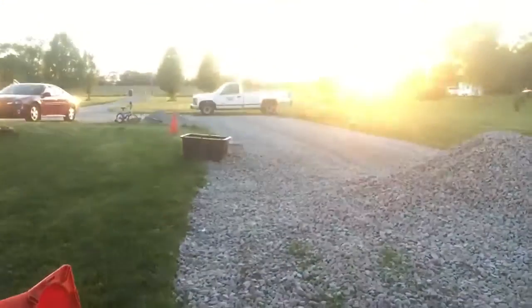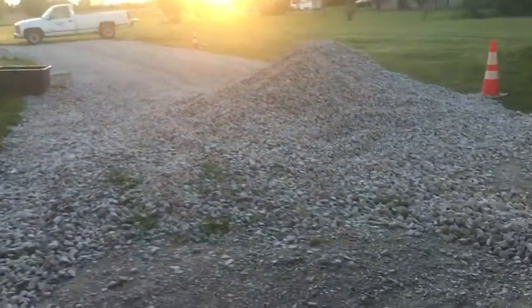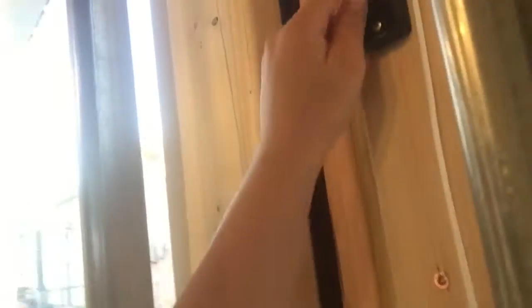Here's how you open the garage — you press this black button, press that button.